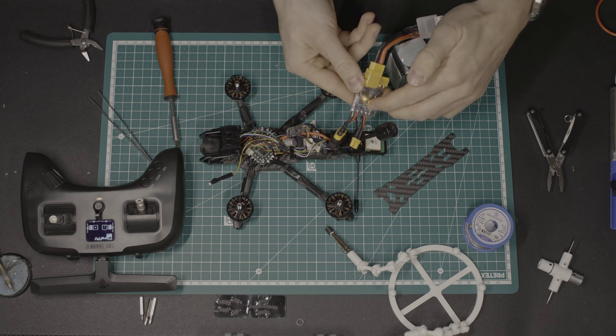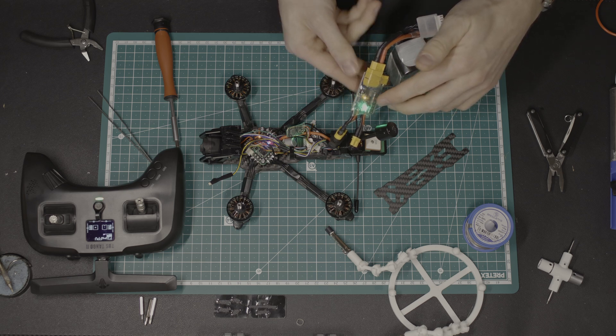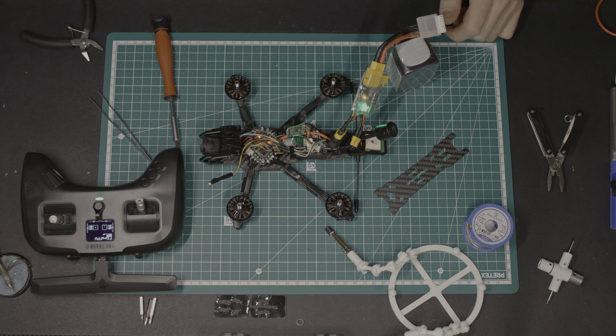Time for a first test to make sure everything is connected correctly. I used a smoke stopper for the first power-up after soldering the flight controller and ESC. Sounds and looks good — no smoke and the remote is directly connected.